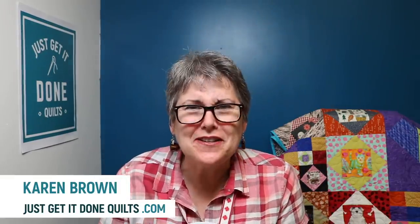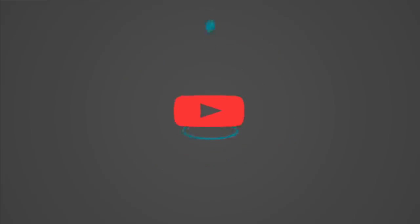Hi there. I'm Karen Brown of Just Get It Done Quilts. I bring you tips, tricks, and strategies to help you make the quilt that you want to make. And if you like what you see, please hit that subscribe button.